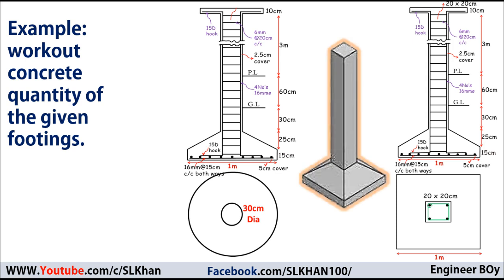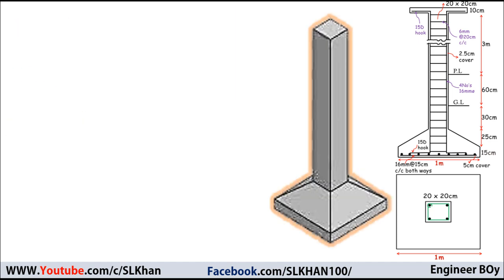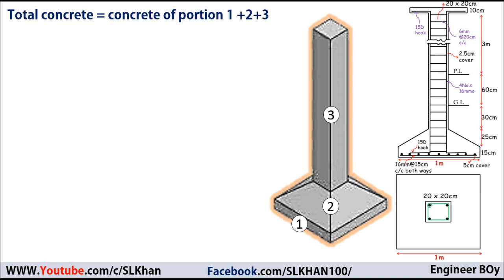Let's go ahead and give solutions to these problems. For the first example, I'm going to divide the square isolated footing into three parts or portions. So the total concrete for the square isolated footing equals the concrete for portion one plus portion two plus portion three. We'll calculate these separately and then add them together to get the total concrete work.